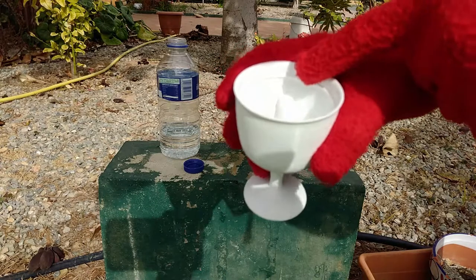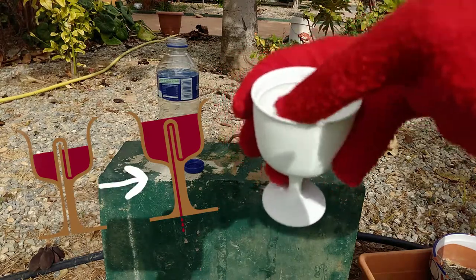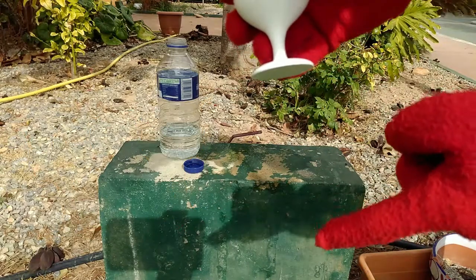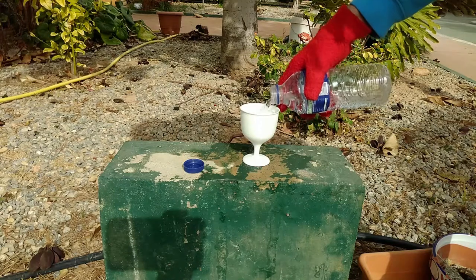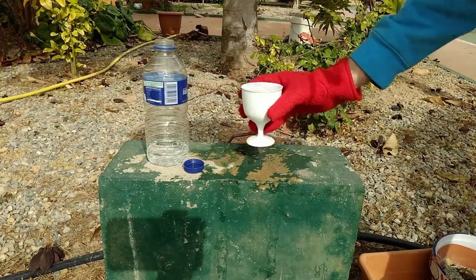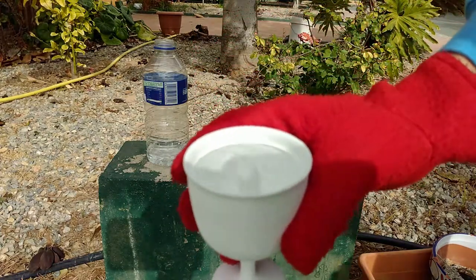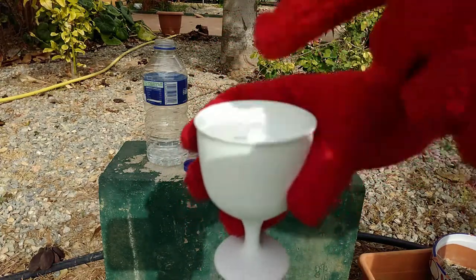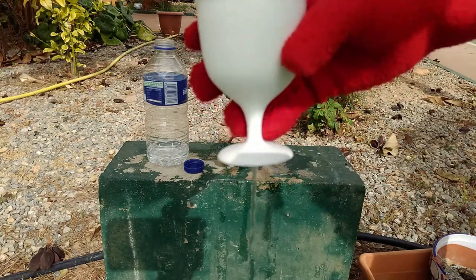It's not until the water reaches this limit that it will be able to go through and start falling from the bottom. If I now go ahead and fill the cup up past the limit, you can see how it will start dropping. That's because I've passed this limit, water has connected with the second hole, and now it will empty itself up completely.